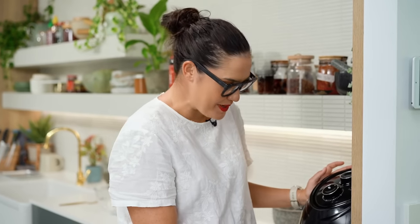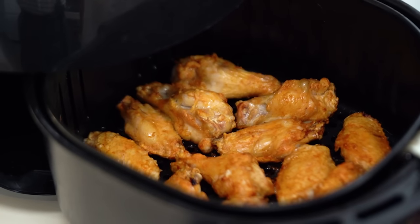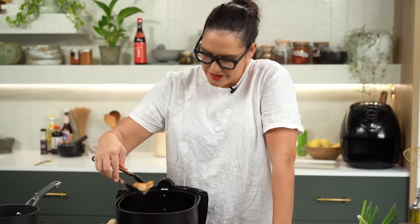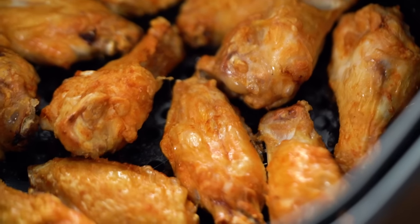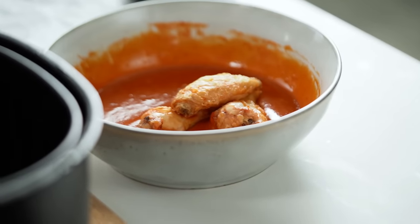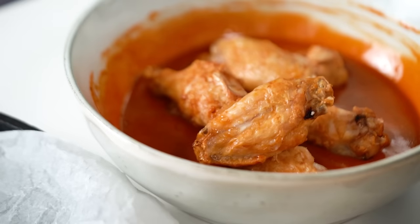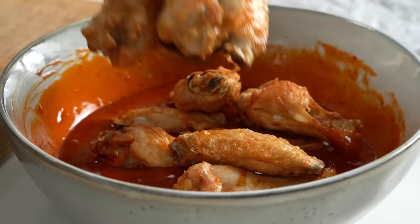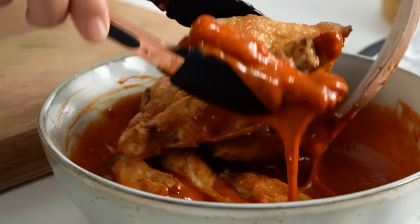Now let's see if it's nice and crispy. That is looking really golden, really lovely and crispy. Love that. It is very impressive that the air fryer can get things all golden and crispy. I do love to deep fry though - I'm definitely a deep frying chicken kind of girl. But if I'm in a hurry and I need some crispy chicken, it's not a bad idea to do it in the air fryer. Feel free, if you didn't have an air fryer, you could fry the chicken or you could oven bake the chicken too.